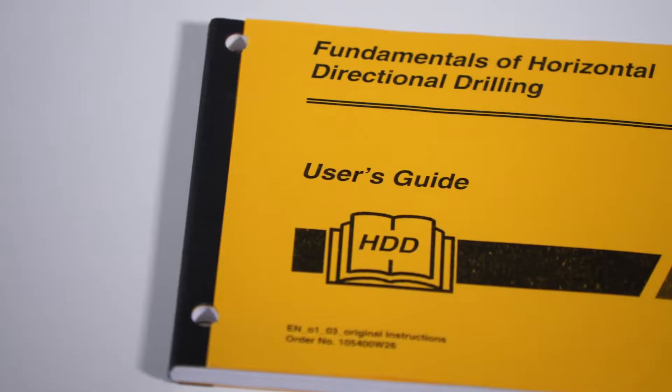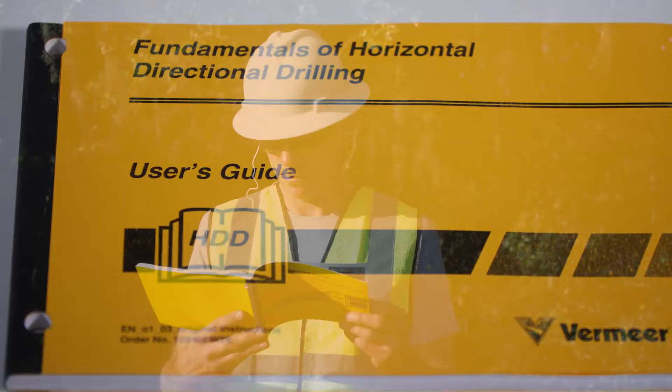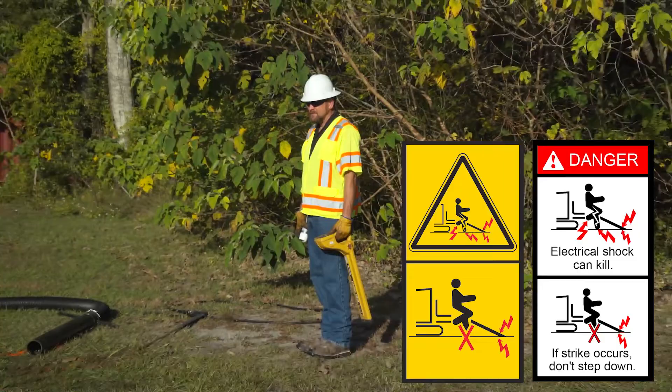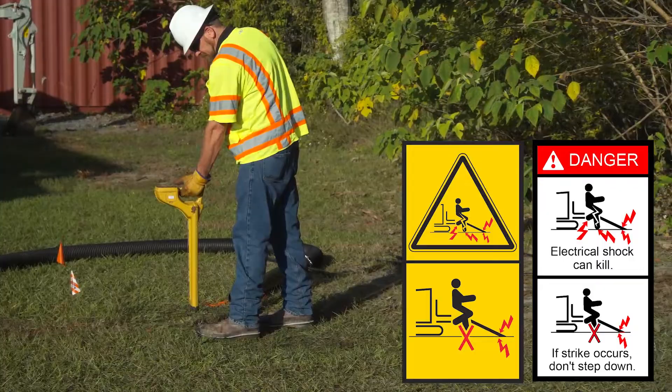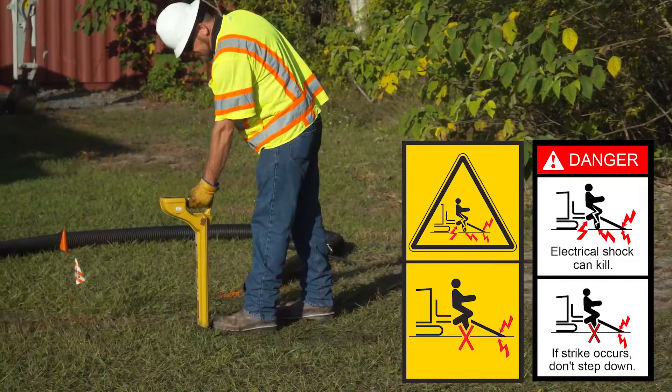Carefully plan the bore before drilling. Refer to the Fundamentals of Horizontal Directional Drilling User's Guide for more information on bore planning. Striking an electrical line can cause electrocution. Striking a gas line can cause an explosion. Cutting a fiber optic cable could result in eye damage caused by laser light. Death or serious injury is possible — locate utilities before digging.